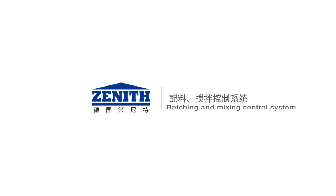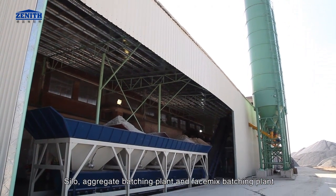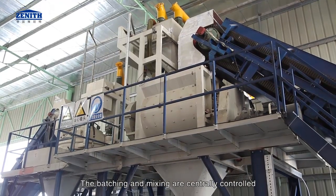Batching and mixing control system includes silo, aggregate batching plant, and face mix batching plant. The batching and mixing are centrally controlled.